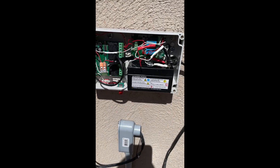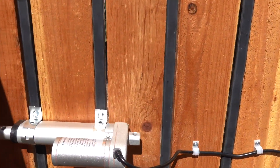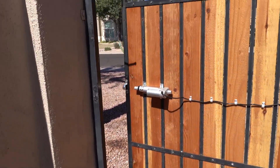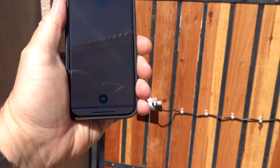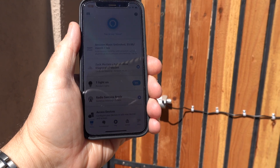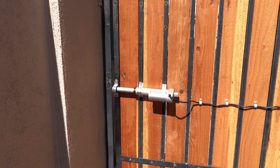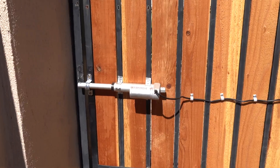Alexa, lock side gate. I'll talk to you soon.